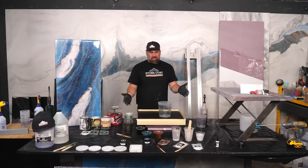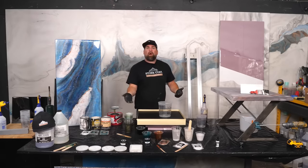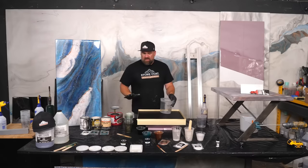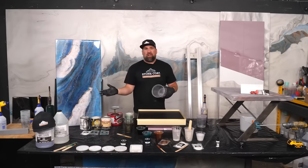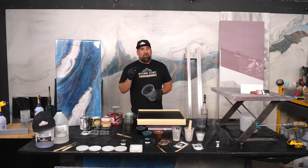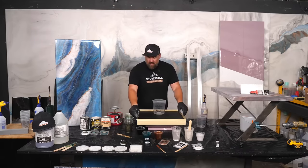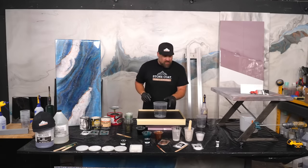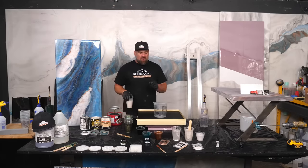I got my epoxy mixed up about 10 minutes before we started, so I need to get pouring before it sets off. The longer you keep the epoxy in the cups, the shorter the working time. I'm going to create an exotic pour — also called a dirty pour. That's where I tint all the colors and pour them back into my bucket, then take this bucket and pour it right over the countertop. It's very beautiful and super easy for first-time users to create a flowing exotic marble. I've also created a tape dam because I'm going six ounces per square foot for this pour.